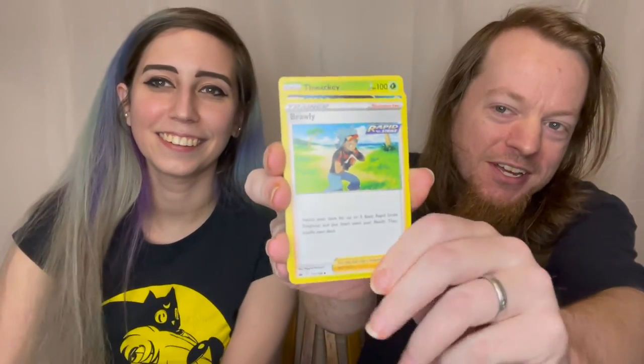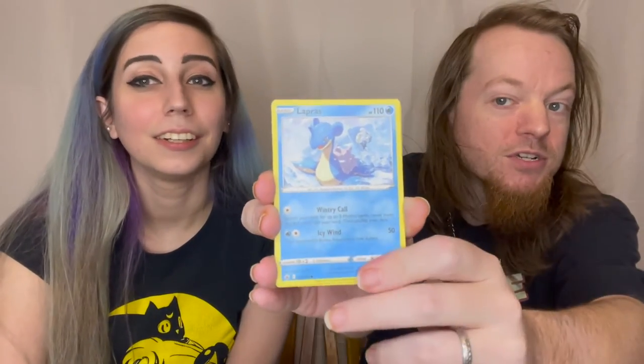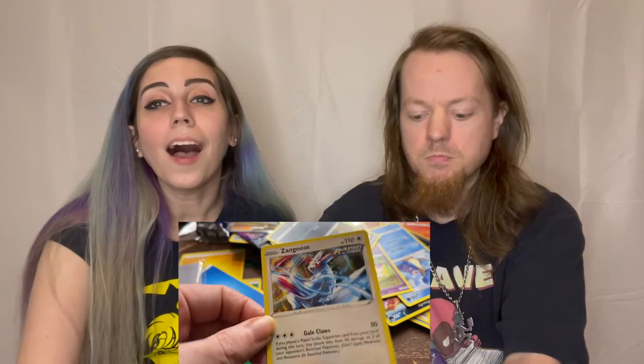So final pack for this little trainer kit. What do you think it'll be? Fire! Grass? No, we were both wrong — Darkness. We got a Brawly, a Whirlipede, a Thwackey — it's Whirlipede! Lapras. Is that a Galarian Slowpoke? Yeah, I think so. A Reverse Holo Steenee. And behind that we have a Zangoose. Really striking out with the booster packs. I do believe we have a couple of really good pulls this time — not many, but a couple.